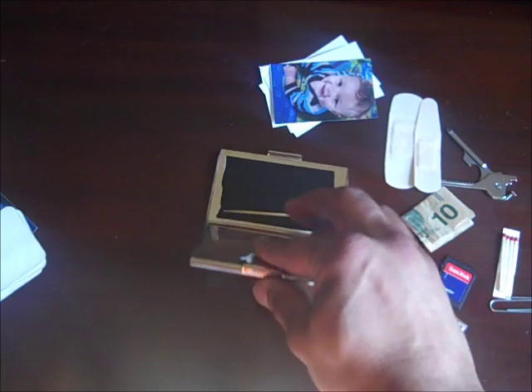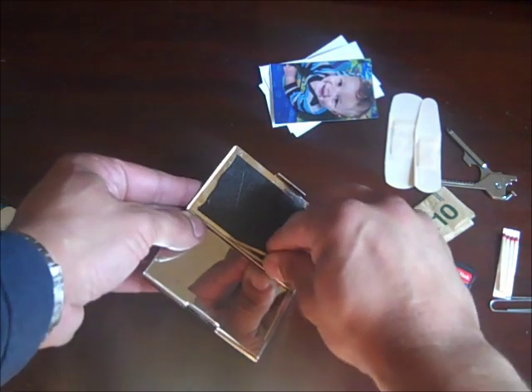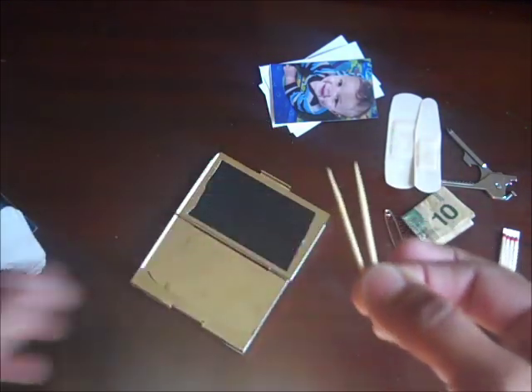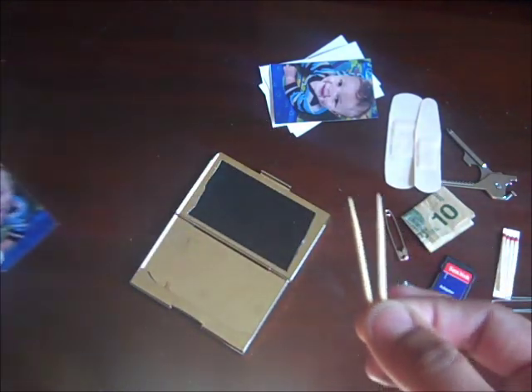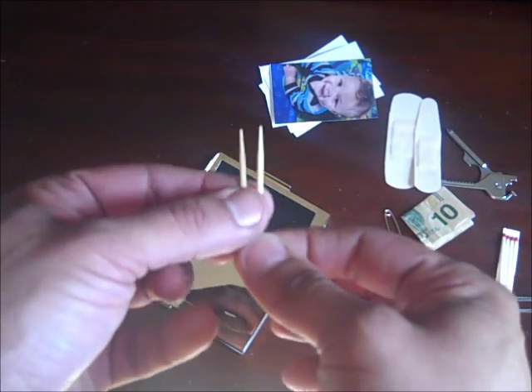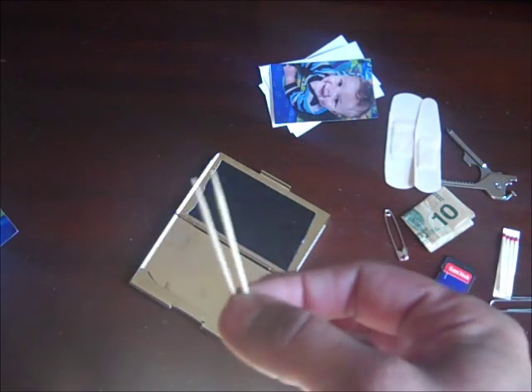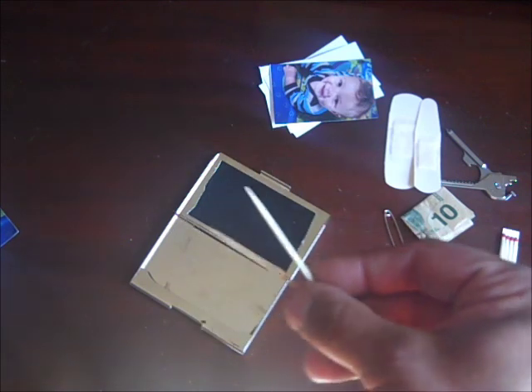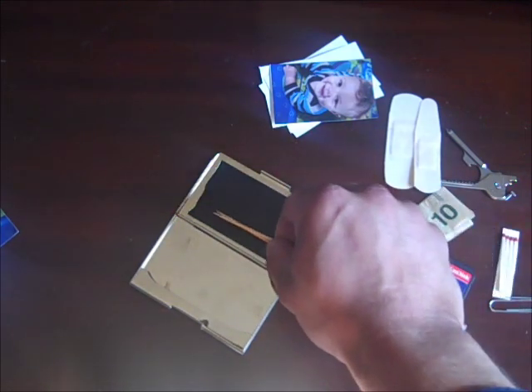And last, for my dental module, I have two toothpicks — which I also now start carrying on the Altoid tin as well. I get stuff stuck in my teeth sometimes and I might not have dental floss on me. So having the toothpicks is very handy for me.